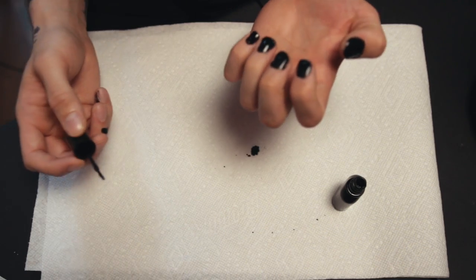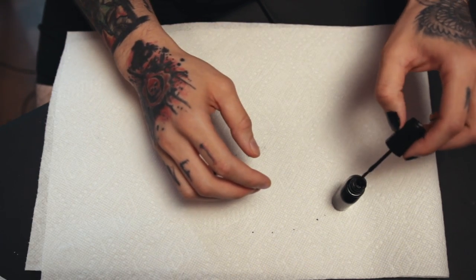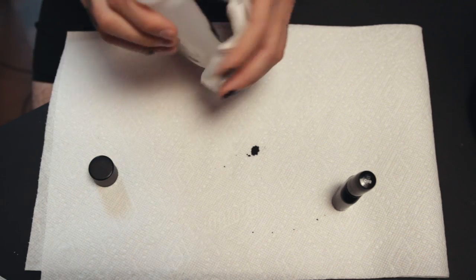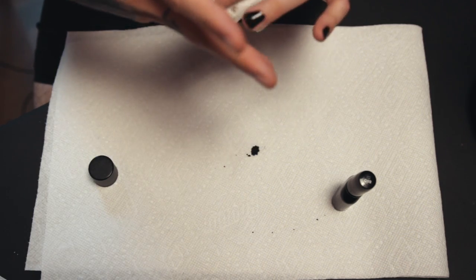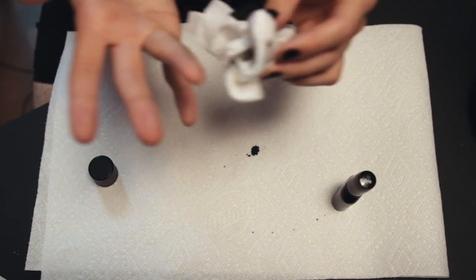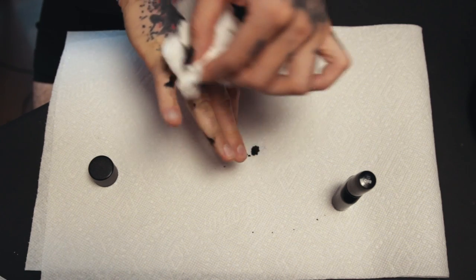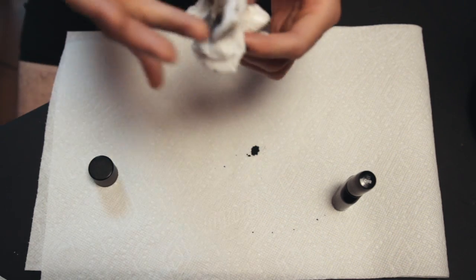Yeah, this is horrible. And if it's that bad with my right hand, I can't imagine what it's gonna be like with my left hand. Oh god, I have black all over my hands. It's probably dried up by now. I'm gonna take a shower and find black nail polish, like, on my legs or my feet somewhere.